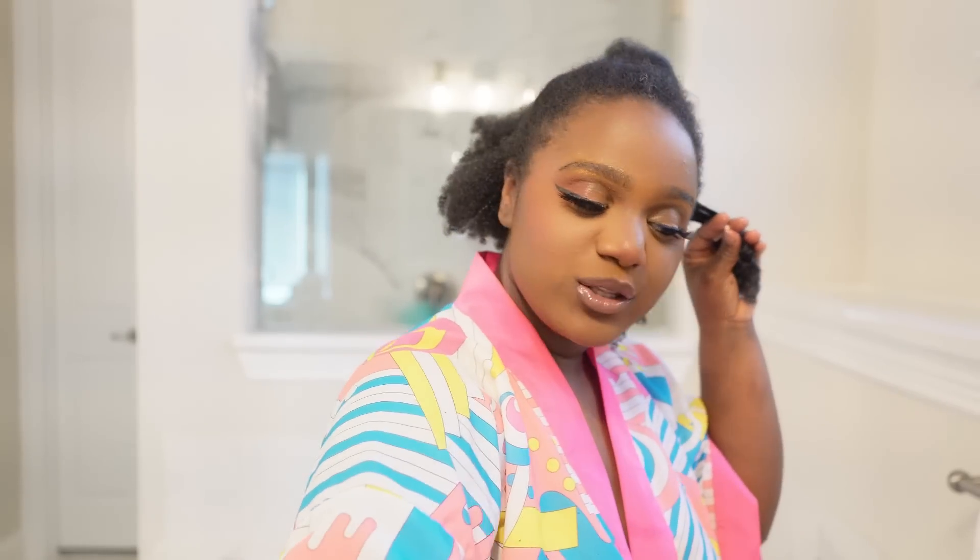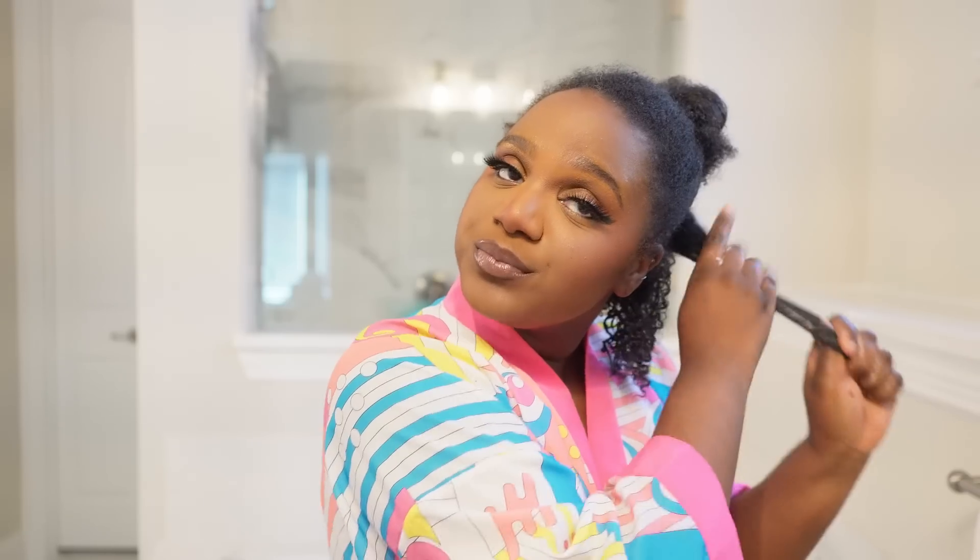Protective styles are so important during that growth process. I'm the kind of girl that doesn't like seeing my hair super short all the time — especially when it goes through that awkward phase. Y'all know exactly what length I'm talking about. That's how I feel. And that's something I'm still working on, knowing that my hair is beautiful at any length and any way it looks. But it's something I'm still working through.